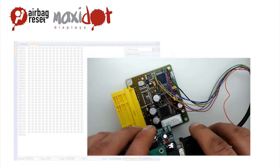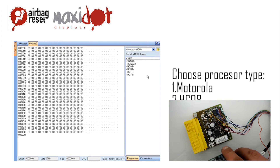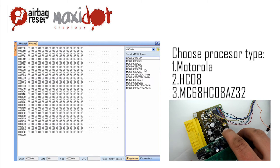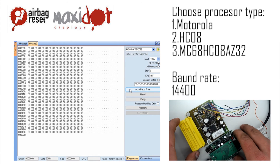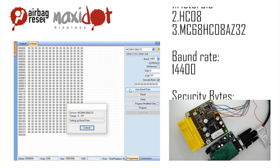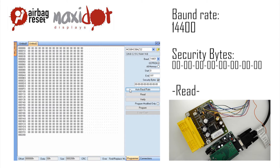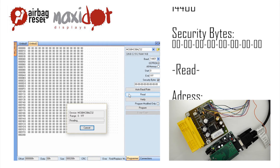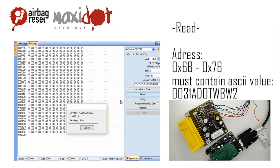In the programmer menu, select the desired processor. By selecting the auto baud rate feature, you will set the desired baud rate of the processor. Enter the security bits and choose the read option. After the reading has ended, check the memory dump. If the reading has been successful, you should see the following entries at the following addresses.